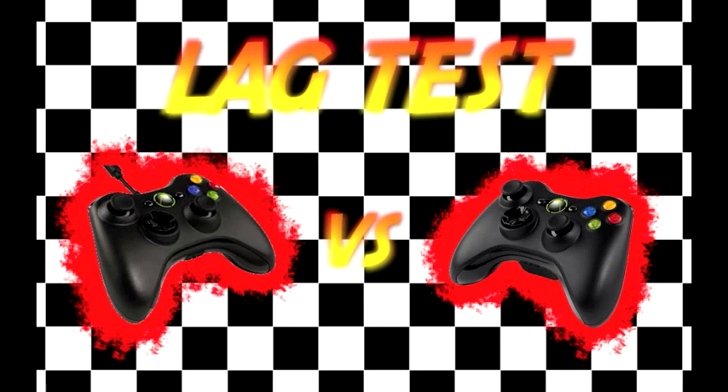Basically, I recorded myself pulling the trigger with the Xbox controller — both wired and wireless — pointing that toward my TV screen and pulling the trigger in front of it. So you can see at the same time when I complete the engagement of the button and how long it takes for the screen to reflect what I just did. That's how I did this test.